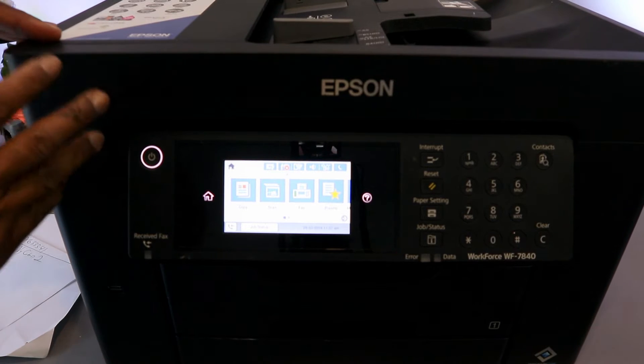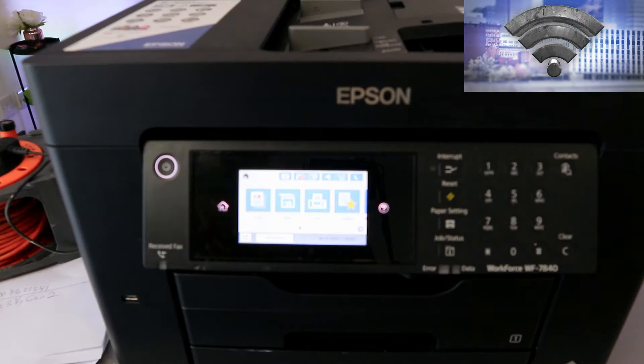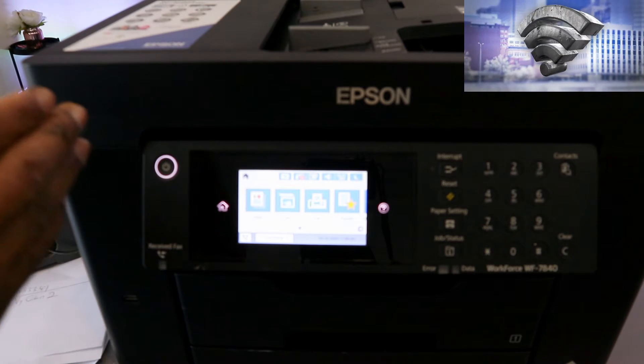Hey guys, this is the Epson Workforce WF-7840. I'm going to show you how to connect this printer to a Wi-Fi network.